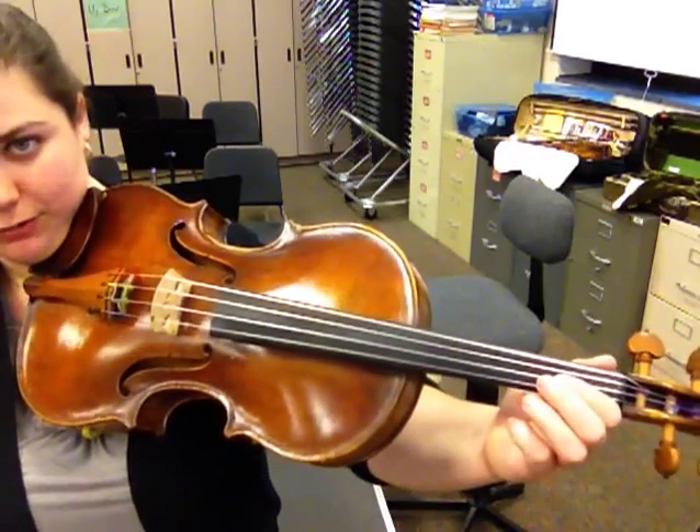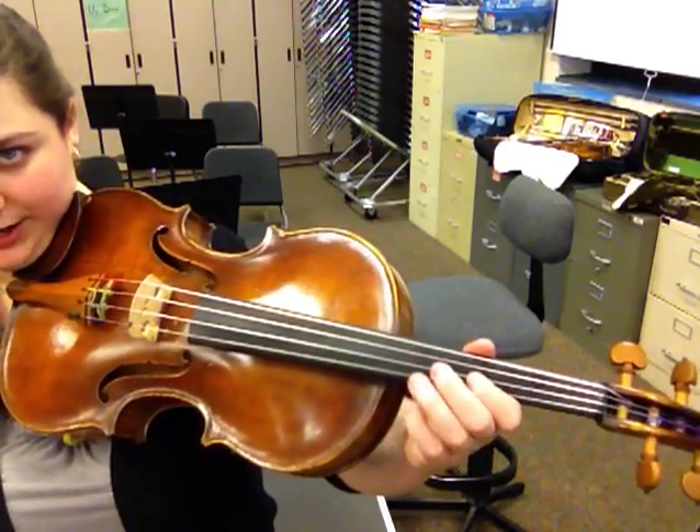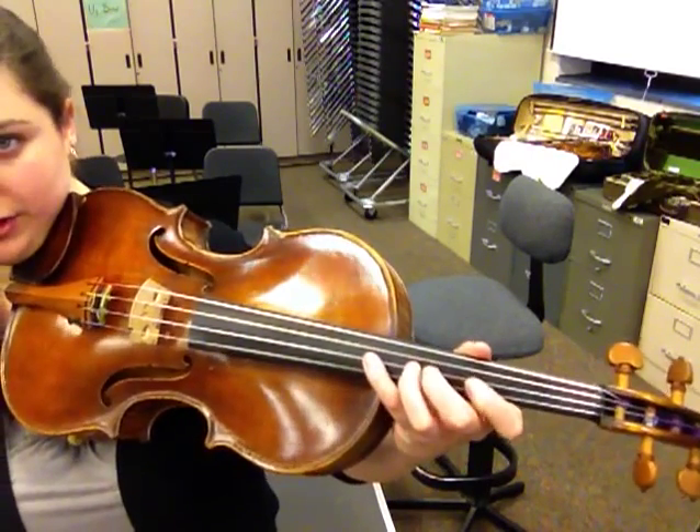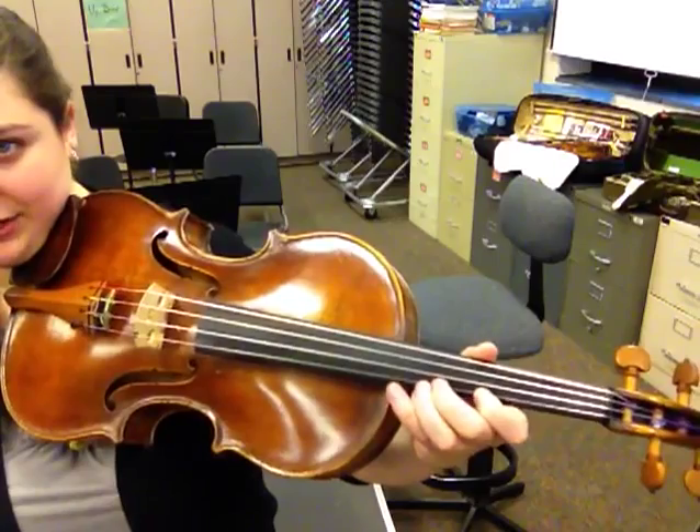So again, we have 1, low 2 on the D string. Then you shift: 1, high 2, squeeze 3, 4, 1 on the A, high 2, 3.